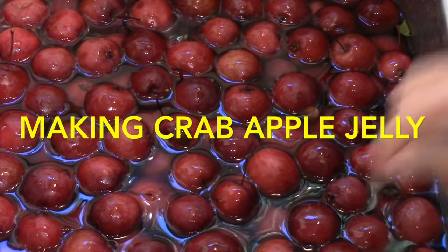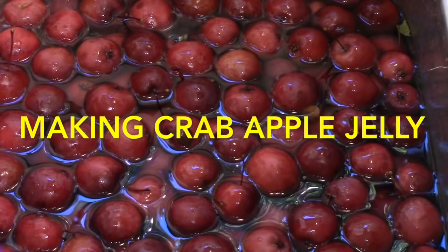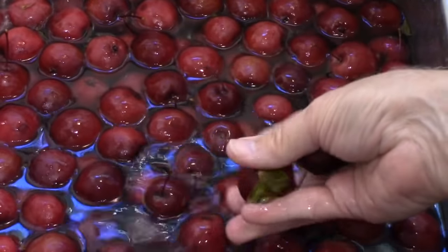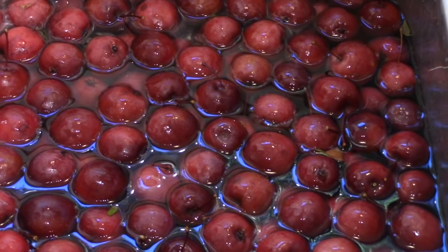Crabapple jelly is probably the easiest jelly to make. The only ingredients are crabapple juice and sugar. They're quite tart — actually these are really sour — which means they've got a lot of pectin in them, so you don't have to add any artificial pectin.